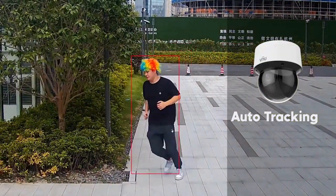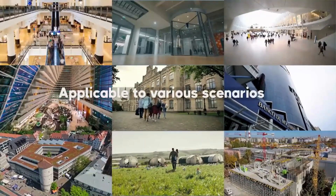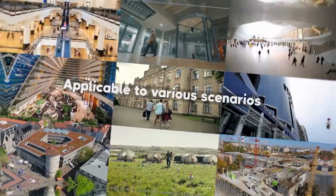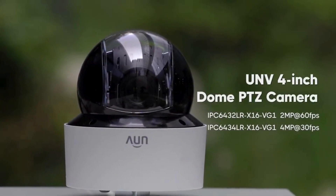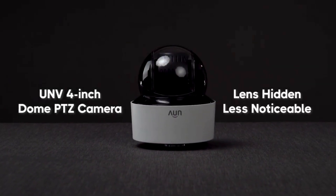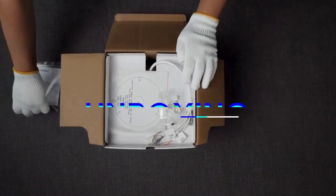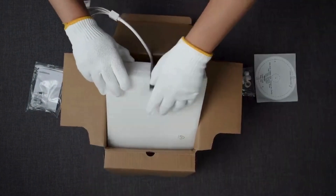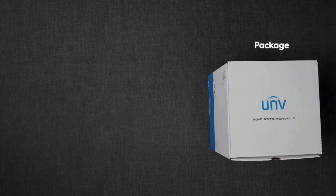One thing that really jumped out at me was the name: Lighthunter. Does this camera actually live up to the name? It really does. This camera uses Uniview's Lighthunter technology, and we're not just talking about your run-of-the-mill night vision here. We're talking 0.005 lux color sensitivity. To put that in perspective, think about a moonless night — that's about 0.0001 lux. This thing can see in near darkness, and in color. That's some seriously impressive low-light performance.